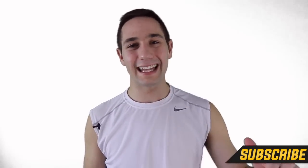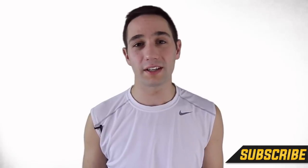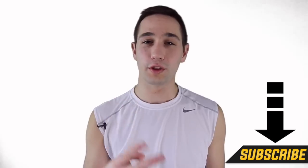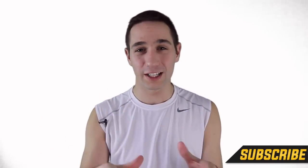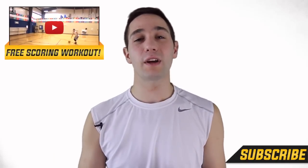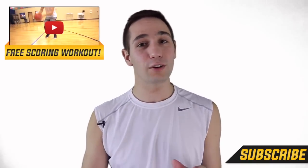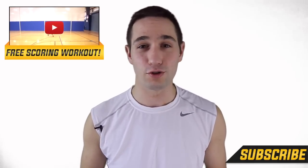If this video helps you out, go ahead and hit that like button down below, then hit the comment section and let me know whose jumper you want to see broken down next. This channel is for the people, by the people — and a ton of people requested Jimmy Butler, so that's why I did it. If you're new to Shot Mechanics, you're definitely going to want to do two things: number one, hit that subscribe button because we put out a ton of videos every week and they're all going to get you better. Number two, click the button up here or the link in the description to get a free copy of my number one scoring workout — a workout that's going to work on every facet of your game that you need to be an absolute scoring juggernaut. It's a free workout and it's going to improve your game the first time you use it.